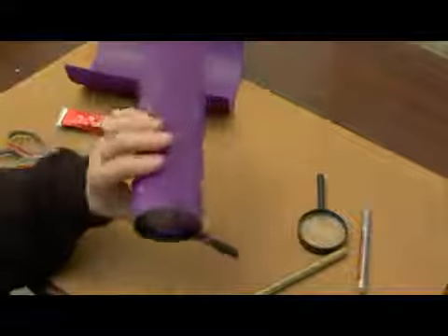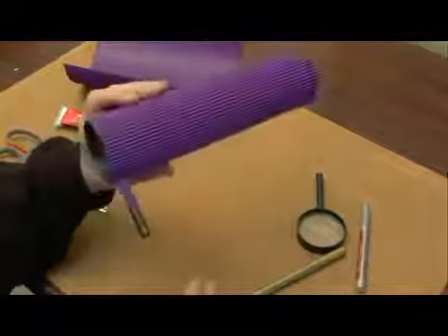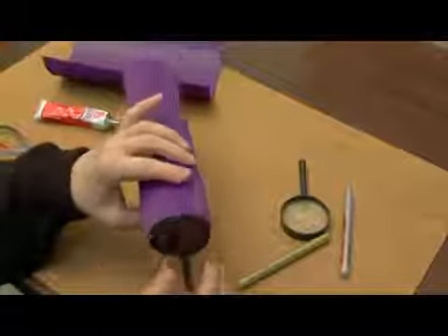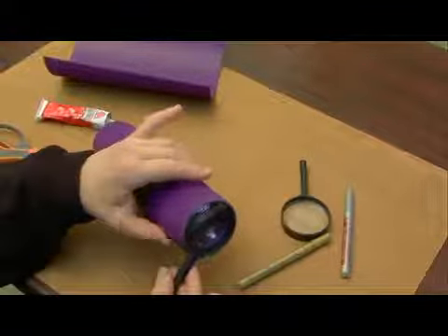So now I've shown you how to attach the corrugated paper to the magnifying glass and create the first tube that's going to make up the body of our telescope, our upside down telescope.